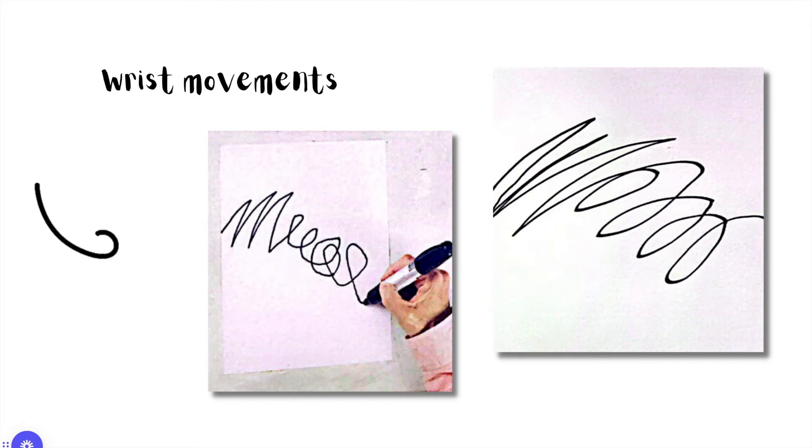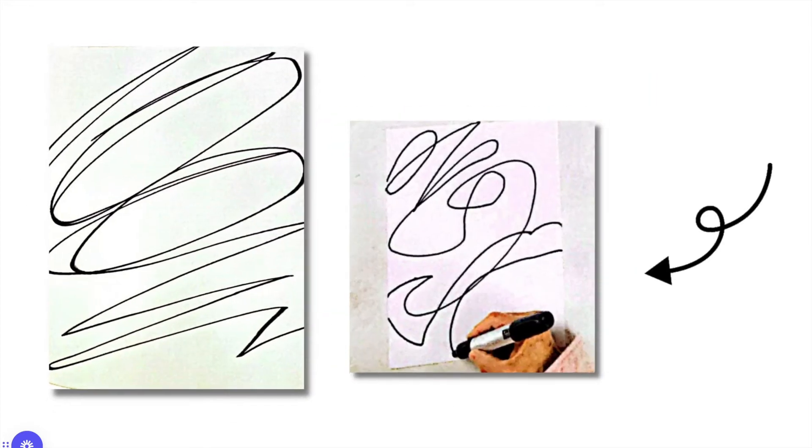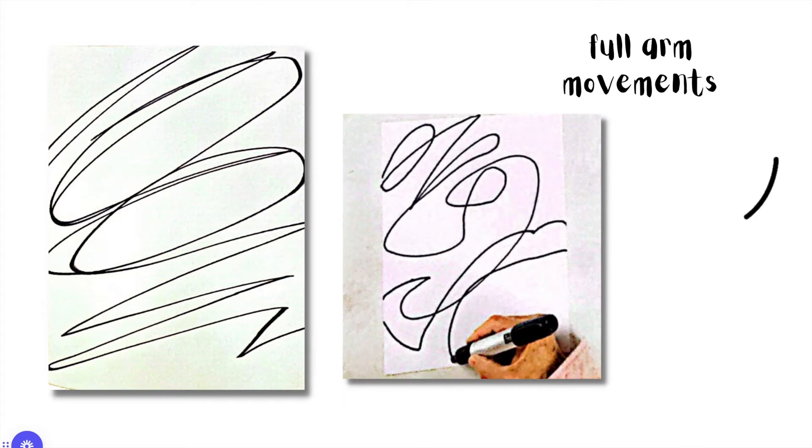Here we have a line drawn using wrist movements, so we can see that the range is bigger because you're able to move your wrist. And then finally, full arm movements — you can see that the line actually goes right off the paper because you have that big range of motion with your full arm.